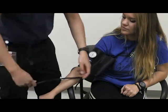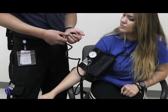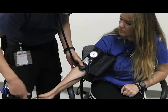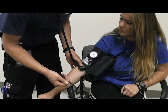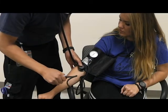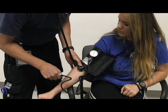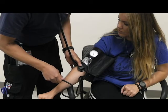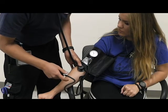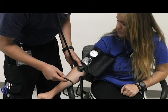Put your stethoscope in your ears and check to make sure it's still working. Place your stethoscope right underneath the cuff, hold it in place, and pump your blood pressure cuff up to around 180 to 200 depending on your patient. When taking this, release slowly and listen. You're going to listen for the first heartbeat you hear, and then the last time you hear it.